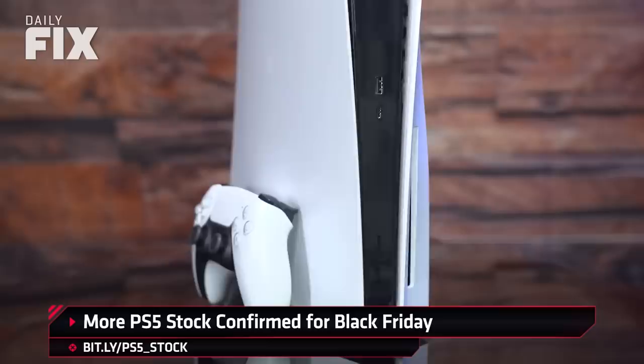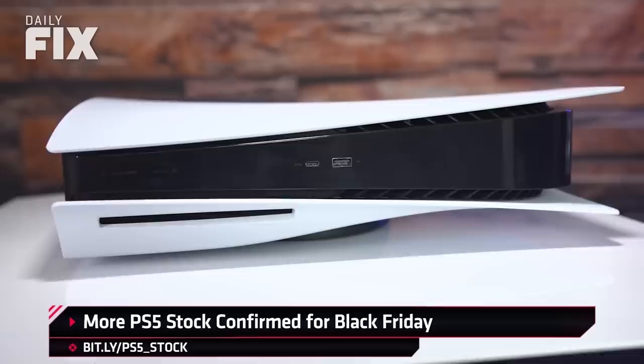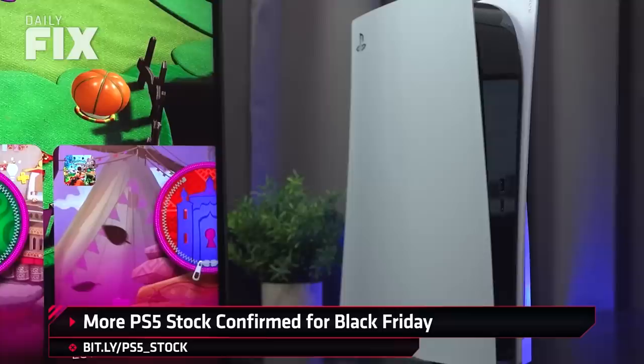Both Walmart and Best Buy have indicated that they'll have PS5s in stock for Black Friday. Walmart has actually said it will have some limited PS5 stock available online November 19th at 3 p.m. Eastern for both PS5 and PS5 Digital, before their Black Friday stock becomes available on November 25th at 7 p.m. Eastern — again, all online. Best Buy, in their latest Black Friday ad, also indicated they'll have limited quantities of the PS5 available online only on November 27th. Good luck to you all. Make sure you're signed in to the retailers and have your payment info ready, because even if you get it in your cart, you could still lose it during checkout. May the odds ever be in your favor.